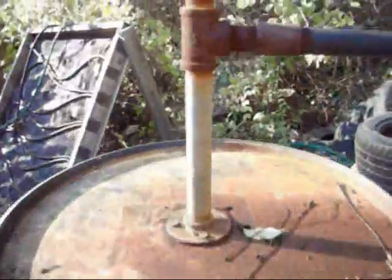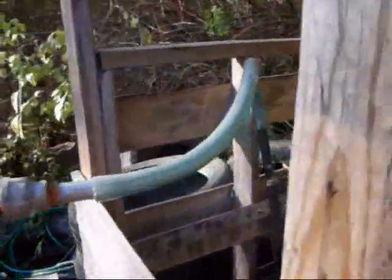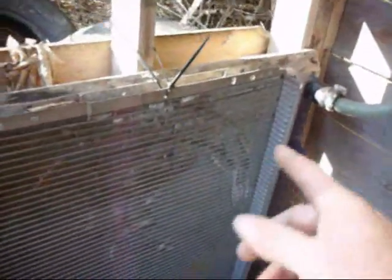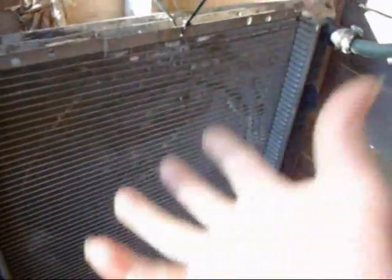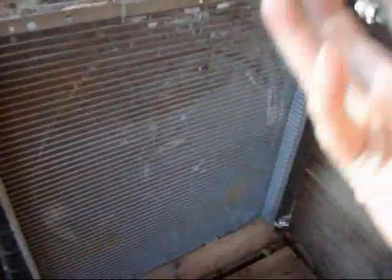The gases come on through the top right here, and I've got it going through this hose, and then it goes down through here — there's a car radiator. What happens is, when the gases come in, they have to fight their way up through the fins and all that, and when it does that, any kind of water will condense out and fall to the bottom, and I can drain it from the bottom right there.